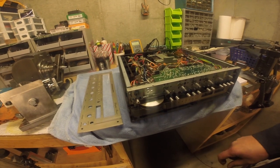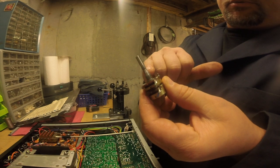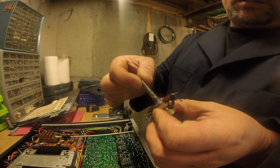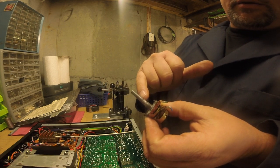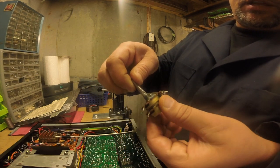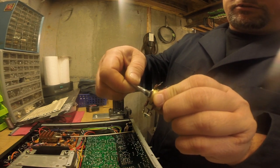What I had done was I milled down the broken shaft, drilled it out to an eighth of an inch, and turned this little piece here — it's a 7/32nd with a little tiny tenon which is an eighth of an inch. I inserted it in there and used JB Weld to extend the shaft. And as you can see, we have functionality restored.